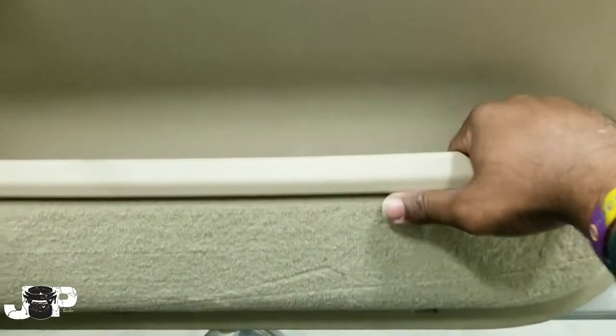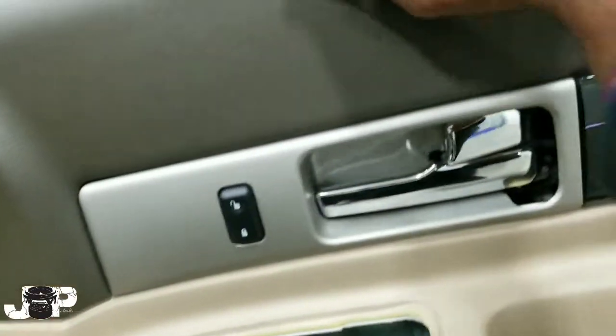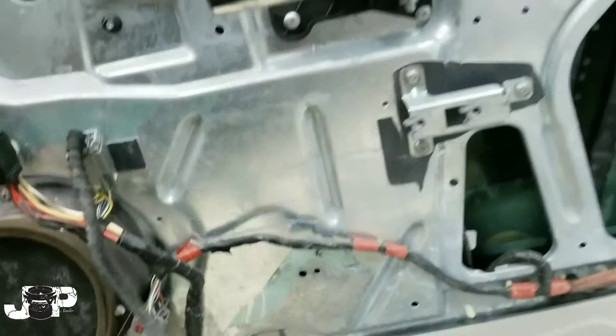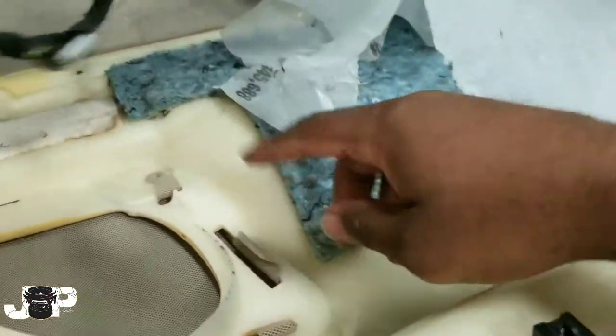Next, I'm just putting my hand in the pocket and pulling up here — and that's that. We have one little harness in the back, and I've already taken out the other one. And that's that — door panel off, simple enough right?